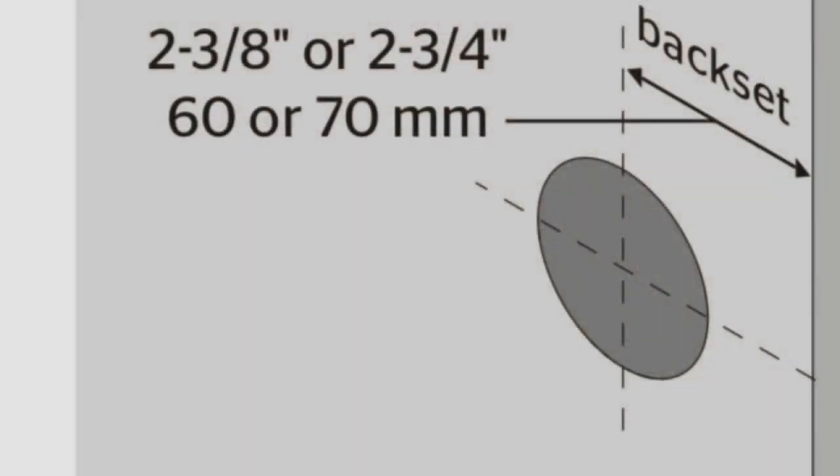I removed the inside unit and the hole needs to be drilled in the dead center of the unit. I measure over and it's two and seven-eighths inches. The problem is the directions say the hole can only be two and three-quarters. So I'm going to have to go a little bit further over than the directions say. What I'm going to do is recess the deadbolt a little bit on the edge of the door, and that should take care of my depth issue.